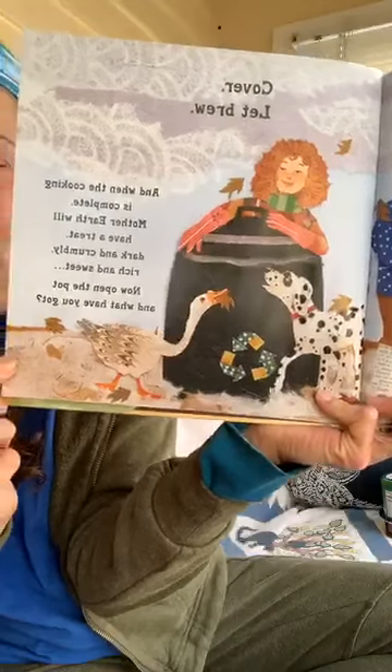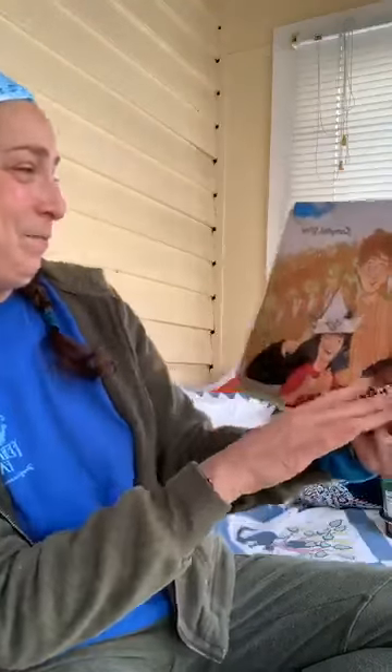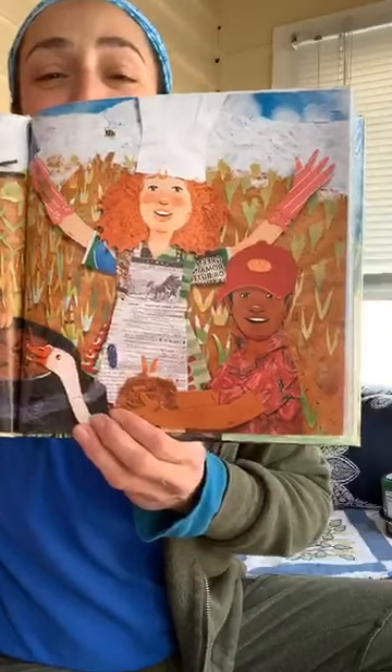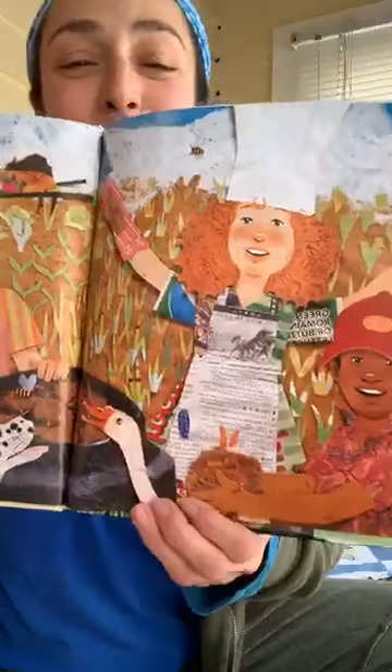Now open the pot — and what have you got? Who do you think is going to be in there? Hi, Andrew Furland! Compost stew! Look at how happy they all are. That right there could be me, getting so excited about compost stew.